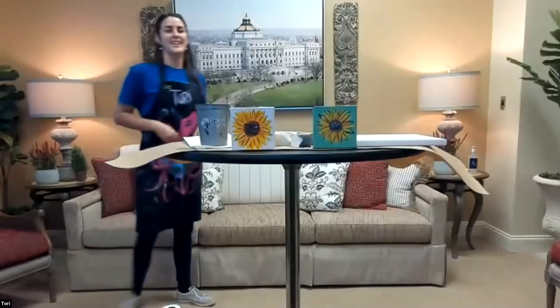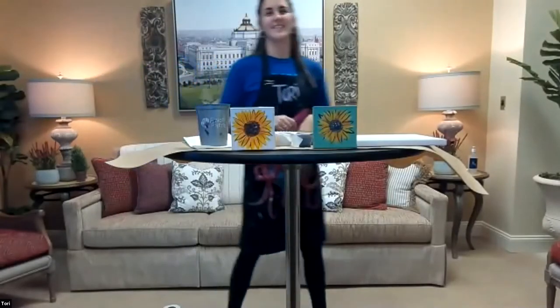Good afternoon. Thank you so much for joining us today for Wellness Wednesday. I'm here today with Tori from Pinot's Palette. Tori is going to join us and paint a lovely sunflower design for you all. Hi everyone, my name is Tori — it's right here on my apron in case we forget.